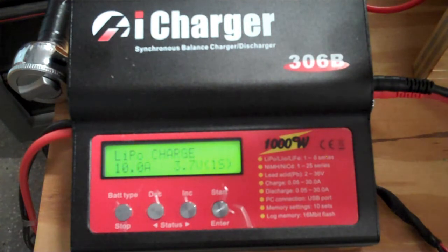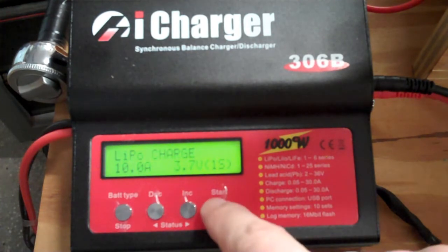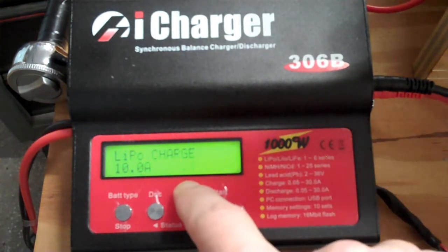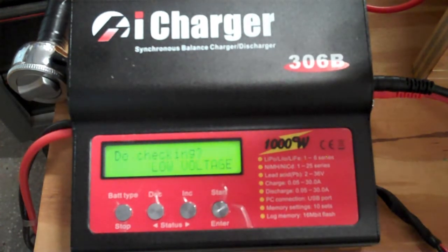I want to show what happens if I lie to the charger — setting it to 2S when I'm only charging a 1S cell, so obviously the expected voltage is twice what it should be. Let's see what it says when it tries to do the battery check. It noticed that the voltage was too high and flagged it — so it won't just blindly charge at the wrong cell count.